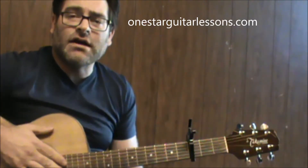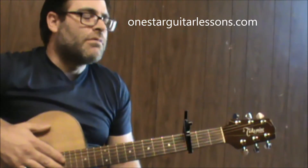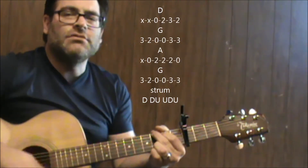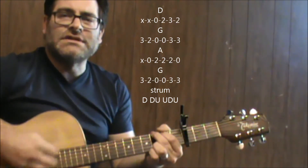Hey, Eric here from OneStarGuitarists.com, giving you another quick Tom Petty song — Don't Come Around Here No More. For the most part, I've got a capo on the third fret, and we're only going to play three chords through most of the song, and they are D, G, A, to G. We're just simplifying it.